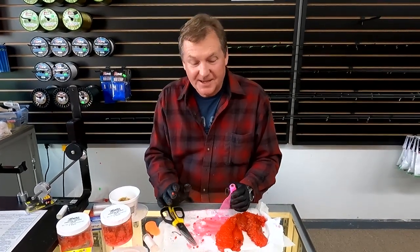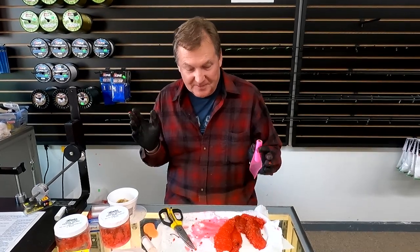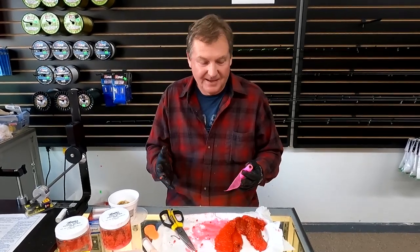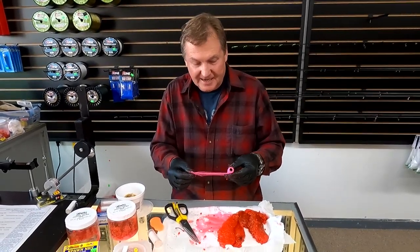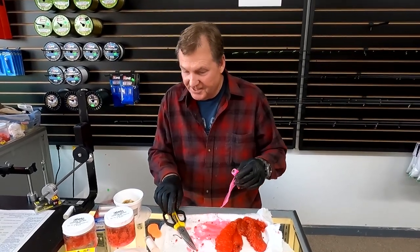I went out fishing this morning and the only thing I can get bit on is diver and bait. So I'm going to tie up some spawn sacks because right now, with lots of smolt, the spawn sack is a good way to go. If you haven't seen how to tie up or use a spawn sack, you want to watch this because I'm going to show you.